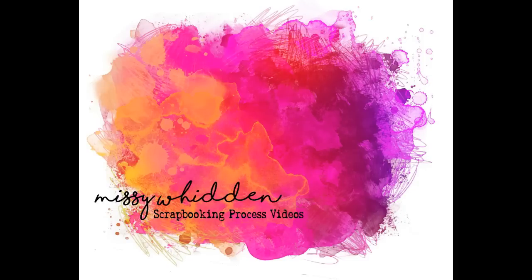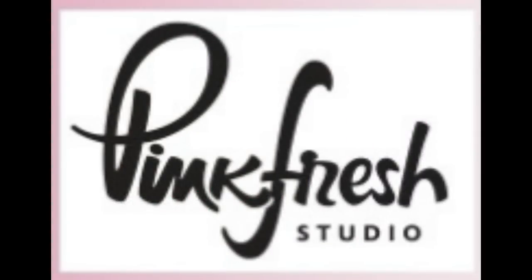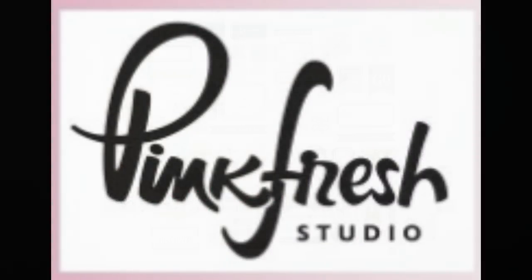Hey friends, it's Missy again. Thanks so much for joining me today. I'm here with another travel themed layout for the Pinkfresh Studio design team.